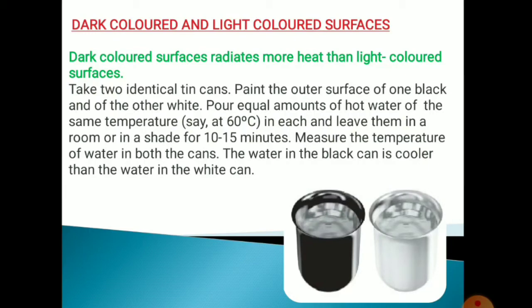Leave them in a room or in a shade for 10 to 15 minutes. Then, after that, measure the temperature of the water in both the cans. You will find that the water in the black can is cooler than the water in the white can. This is because dark colored surfaces radiate more heat than light colored surfaces.